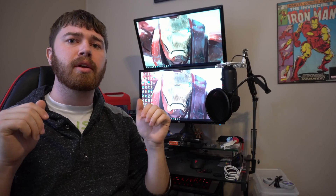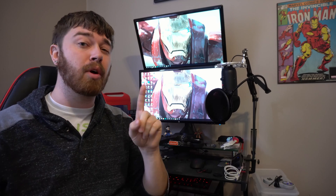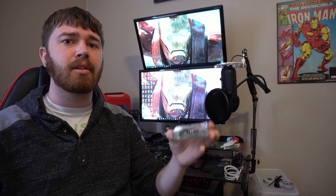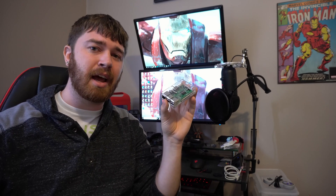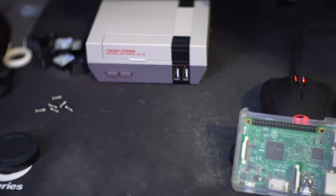You got your Raspberry Pi 3 all set up and ready to go with RetroPie and you got your retro games on there, but there is one problem and that is the looks. It looks pretty basic at this point, but there's an easy way to fix that. Let's see how we can turn this into this. Let's get to it.